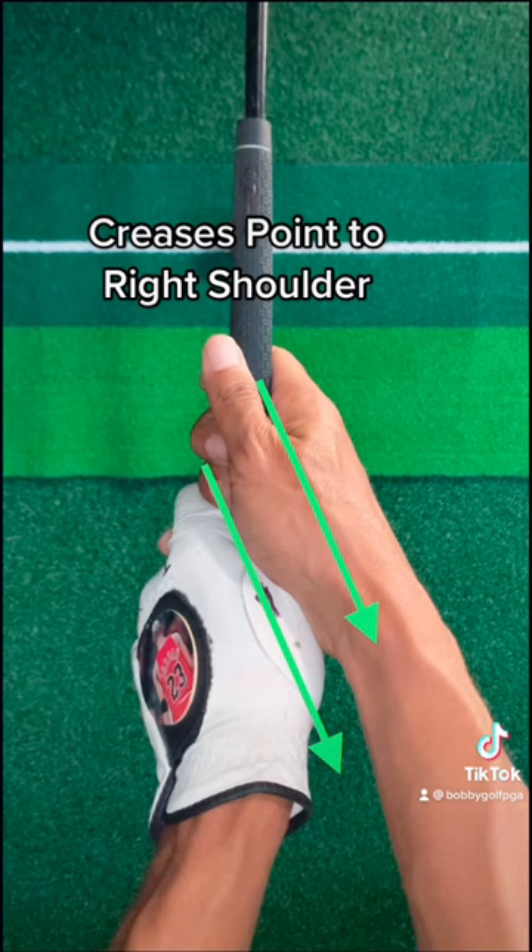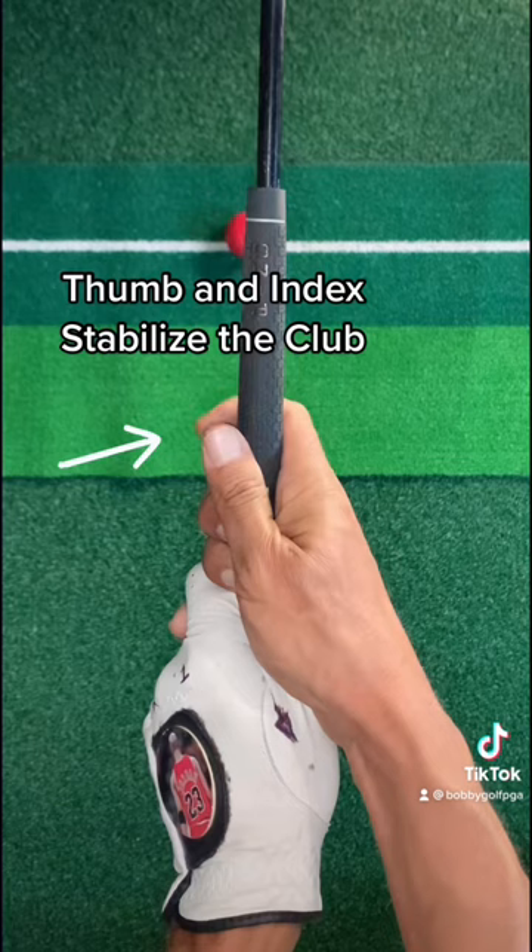Use these five fingers to grip the club. Try to create a trigger feel with the thumb and the index finger to stabilize the club throughout the swing.